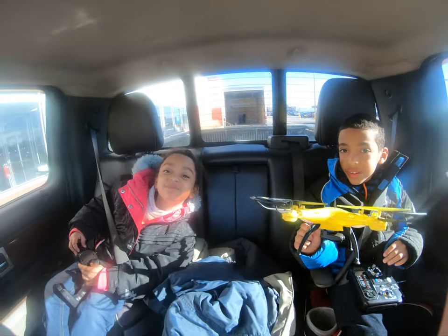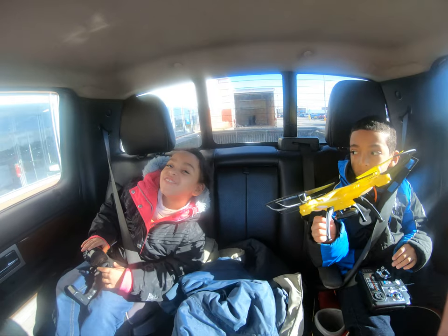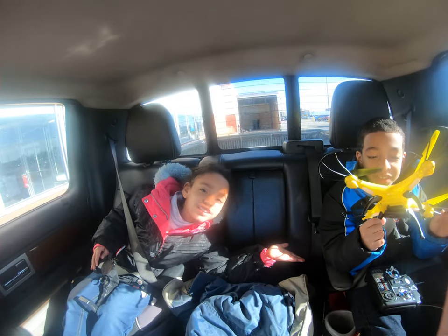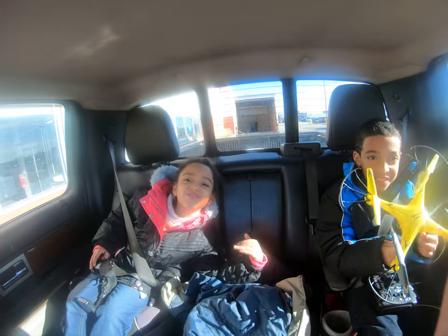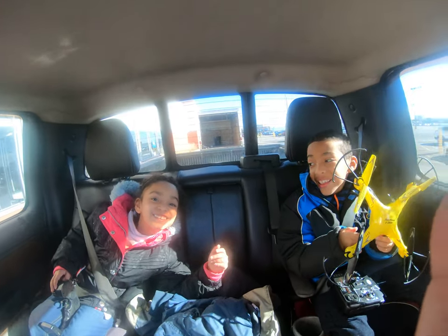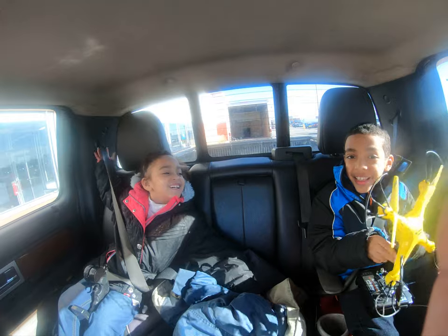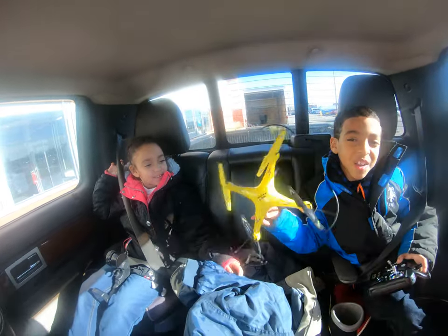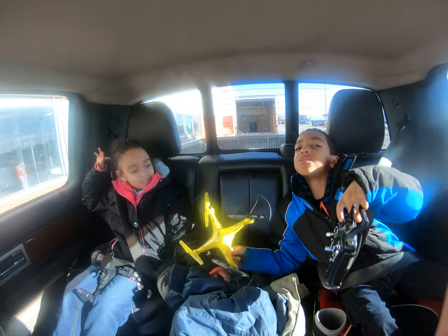What's up guys, my name is Sophia and today we are going to check out Doug's drone. Hey guys, this is my drone and this is my remote. It's hard to control.